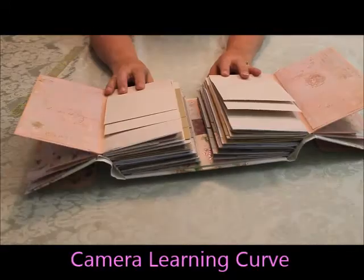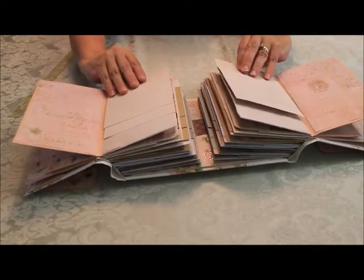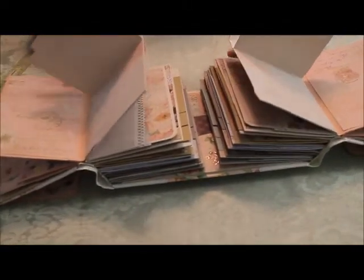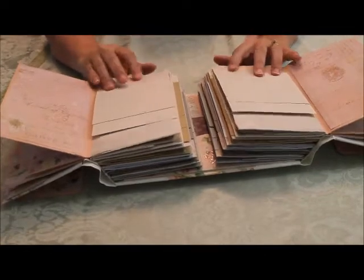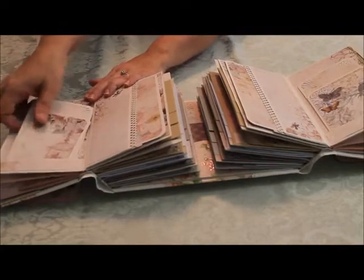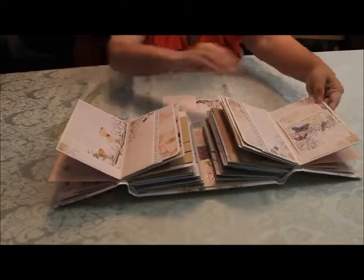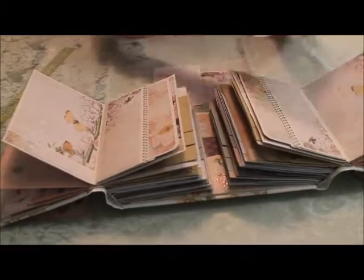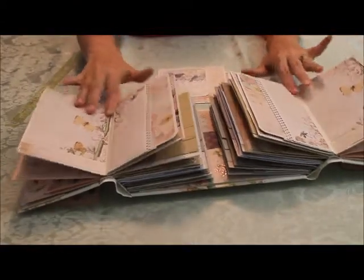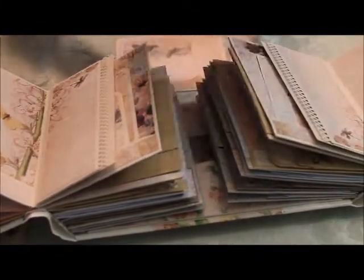And you can see that these match. That was the end of the first signature. Now the second signature has two. There are lines on the paper so you can do your journaling. And then pocket pages again. The pages are just gorgeous paper — I used a whole pad to do this. And then you can see that they're mirroring one another. Again, it's more tags.